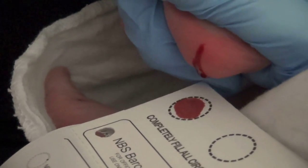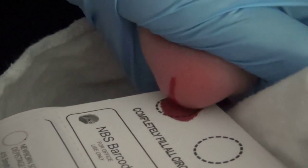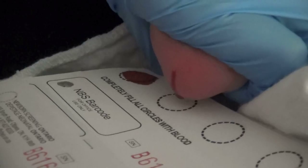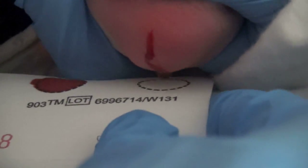If possible, completely fill each circle with a single drop of blood. Applying more than one drop to a circle is acceptable; however, avoid overlapping the applications. Avoid touching the collection card with the infant's heel — only the drop of blood should touch the paper.